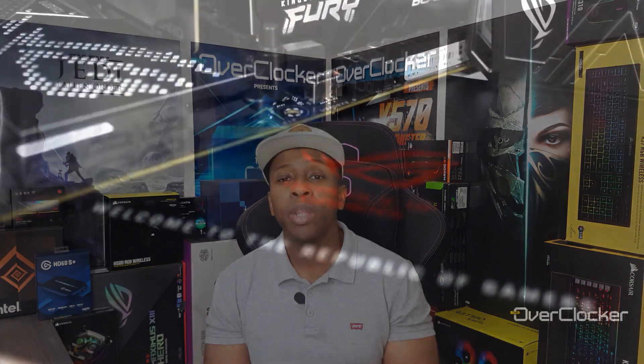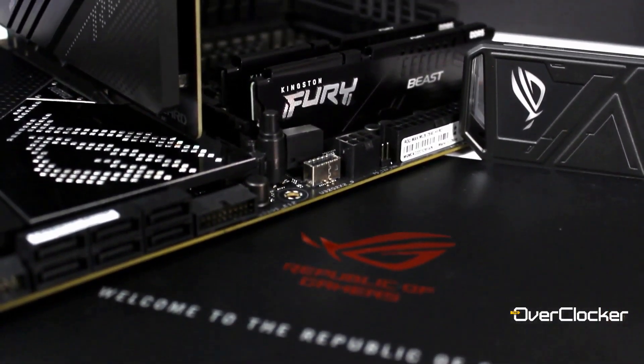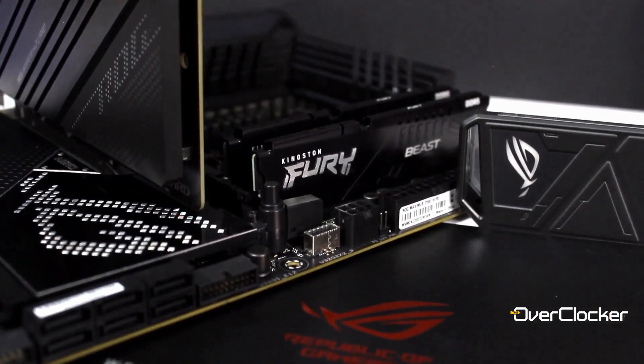I remember when Z690 came out earlier last year, the memory I received was a Kingston Fury Beast or something of that nature, but it also had the same Micron ICs. So your expectations here should already be set — you're looking at a memory kit that will probably top out at about 5600 or just under that.